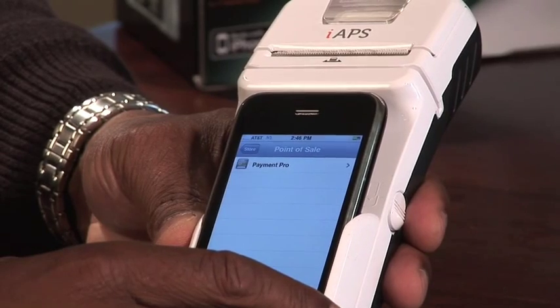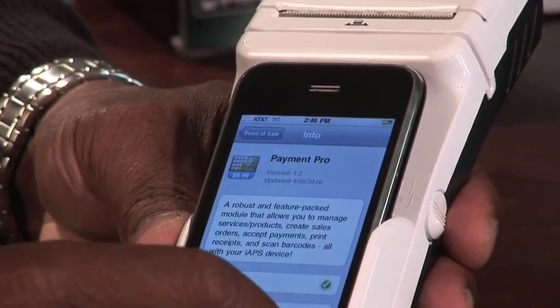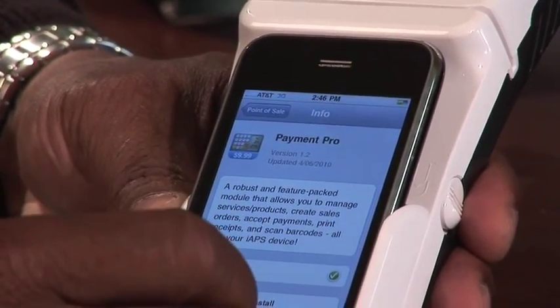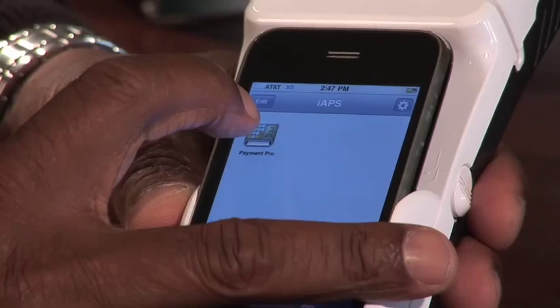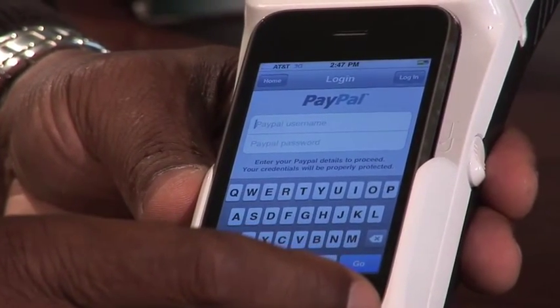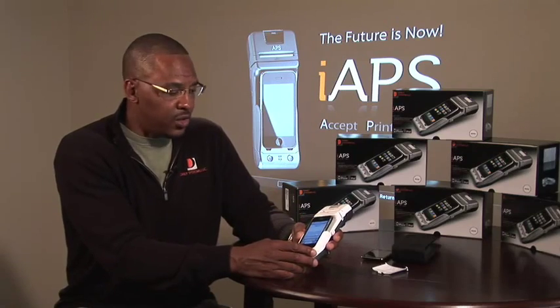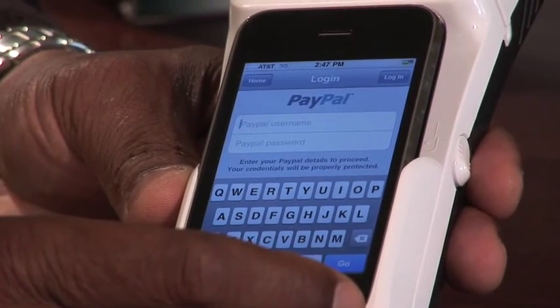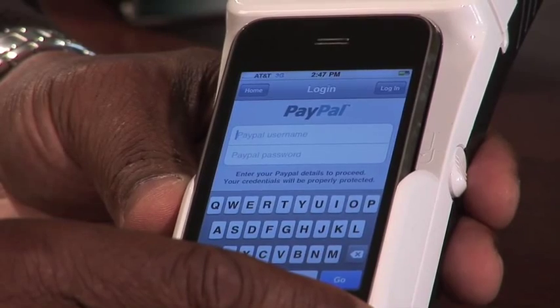You would simply select the module that you wanted to purchase. It'll give you a brief description of the actual module and its functionality, and also enable you to install that particular application. In this case, we've chosen to purchase the Payment Pro module. The Payment Pro module uses PayPal as our standard payment gateway. All you would do is enter your PayPal username, PayPal password, and initiate the process for the transaction.